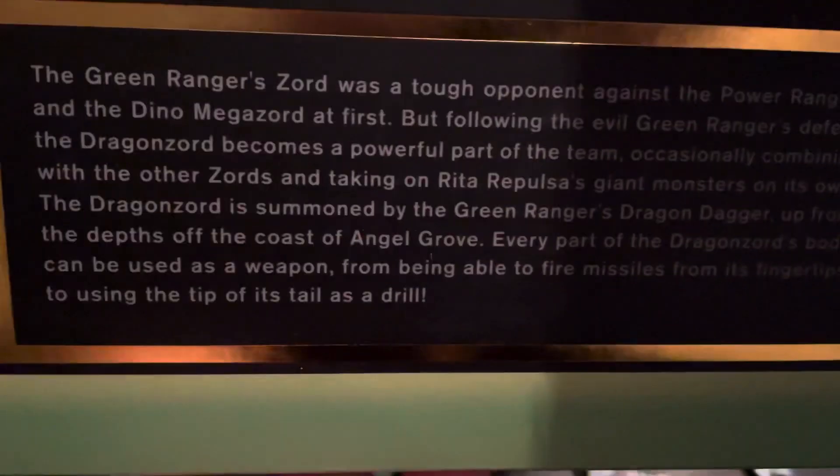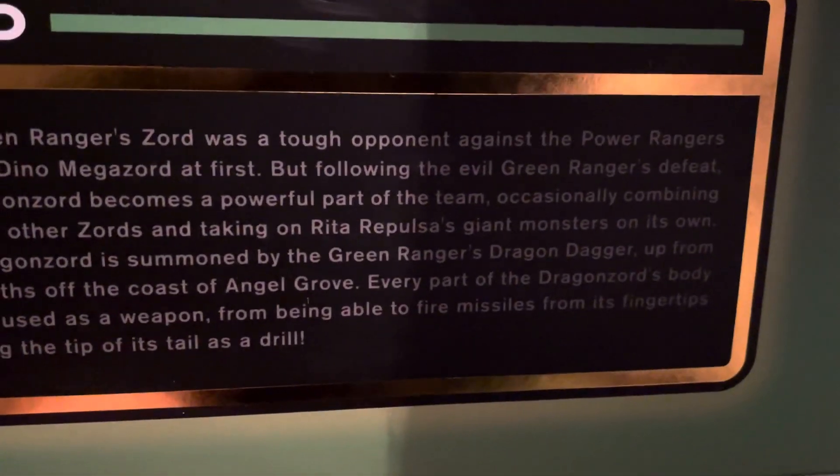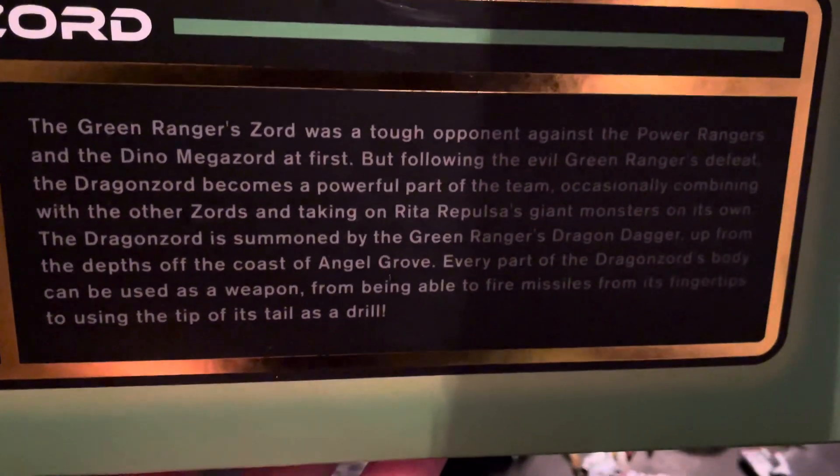First thing — the box is pretty big. It's got a picture of the Dragonzord on the back. It's got all the bio of the Dragonzord there, so if you want to stop the video and read it, you can.